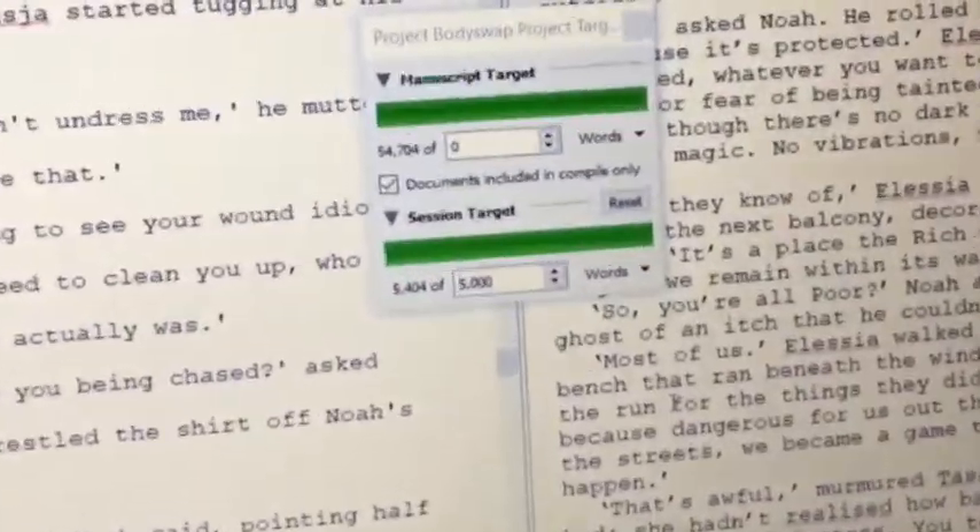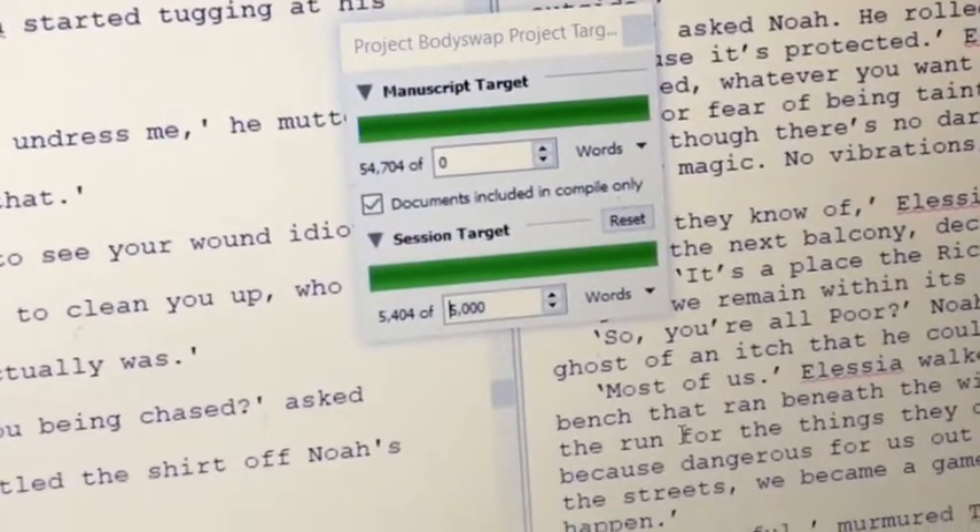Success! I do realize how weird and disjointed this writing vlog has been — yes, I did not record myself every single time I did a 25-minute writing sprint. But 5,000 words done — 5,404 words done. I am 500-ish words into chapter 21 now.